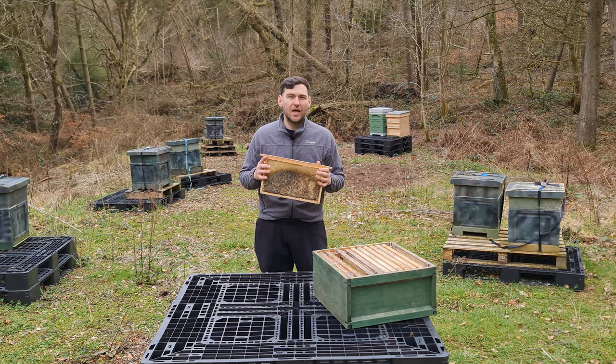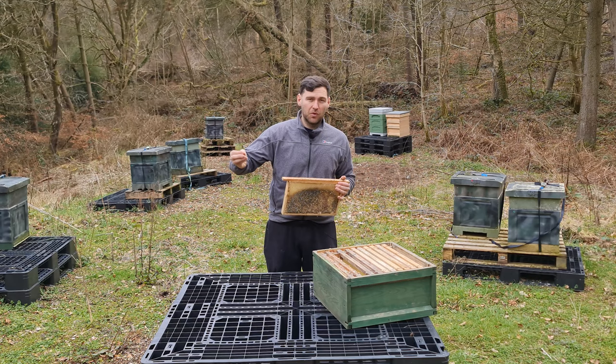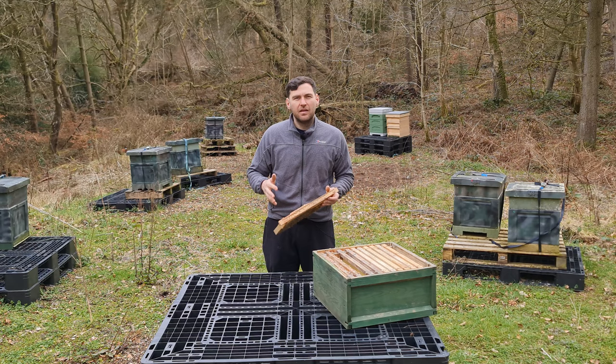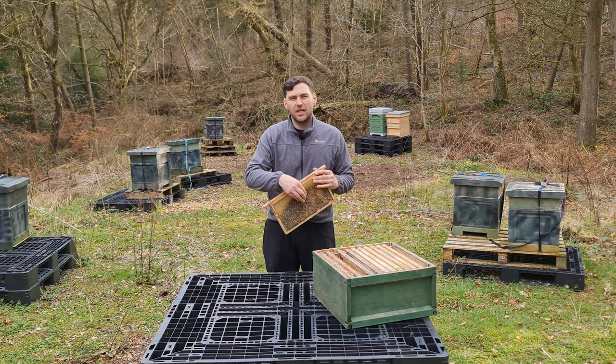Some people like to store frames wet, some like to wrap them in cling film. What you need to do is reduce the chance of wax moth coming in and laying eggs into the frame. If you can restrict that access, you're halfway there — that is the major battle. However, if you restrict access but miss one or two eggs, they can grow into wax moths and then go around laying more eggs, so you can still get an infestation just by restricting access.